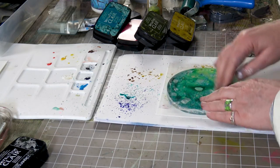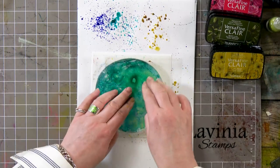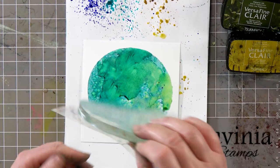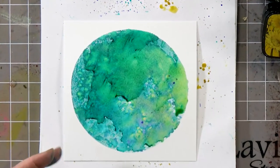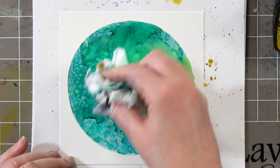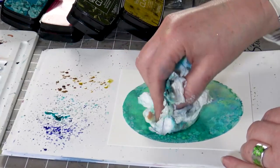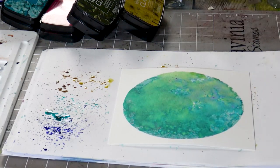Wow, look at those colors — they are fabulous! Beautiful vibrant colors. I'm just going to dab the excess off now and I'm going to dry that off.